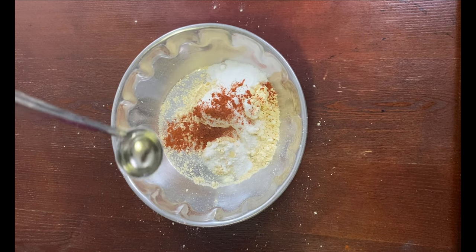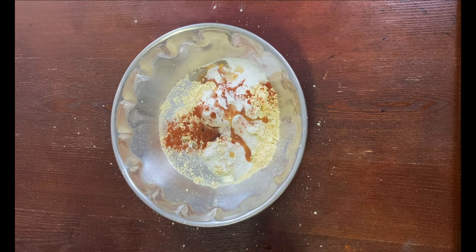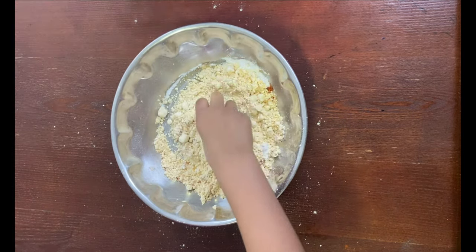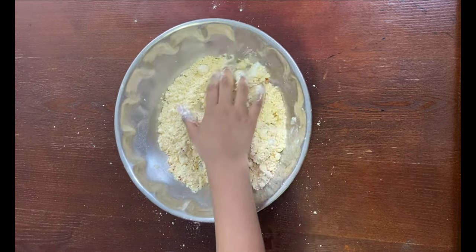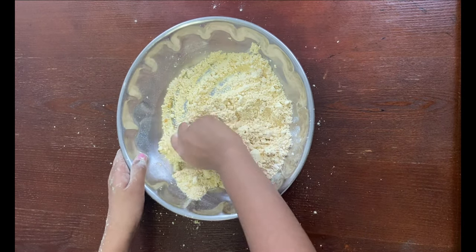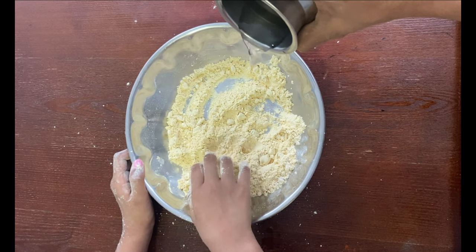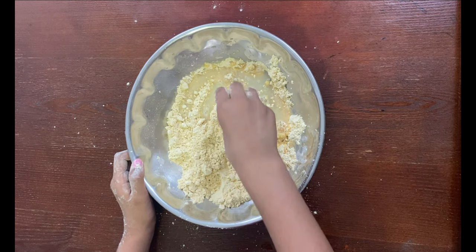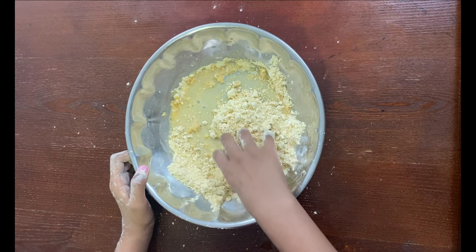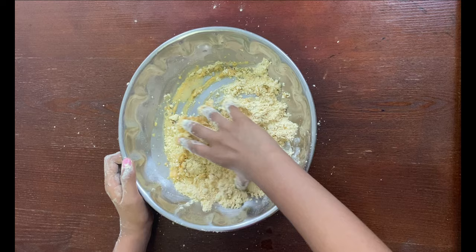Two teaspoons of oil — mix it. Add water little by little. This dough is real sticky. Knead it until the dough is real soft. Let me mix the water with the besan. I'm done kneading it.